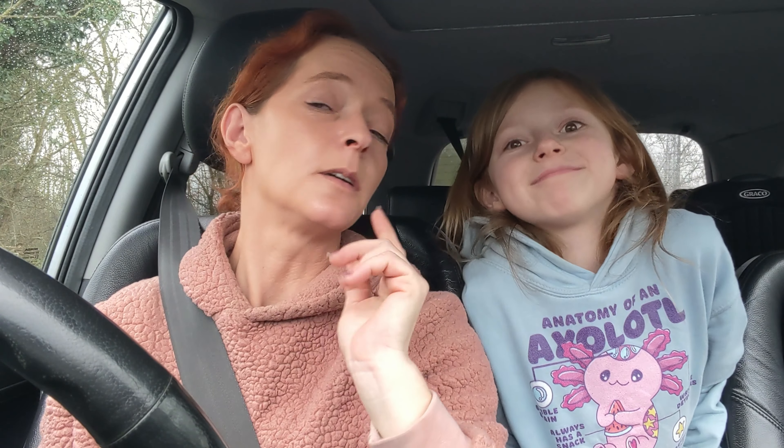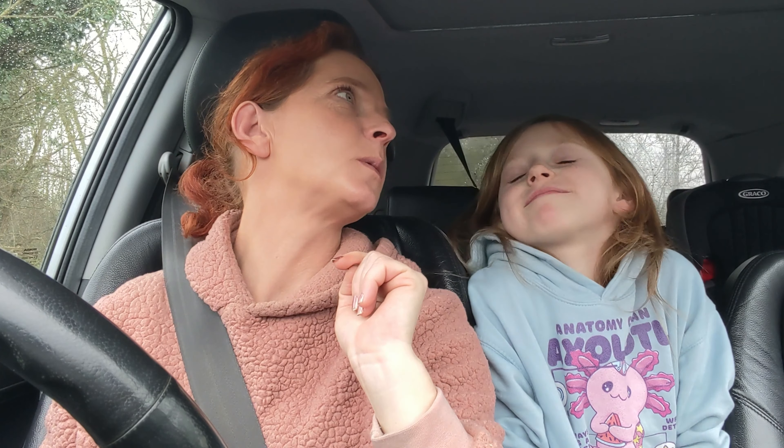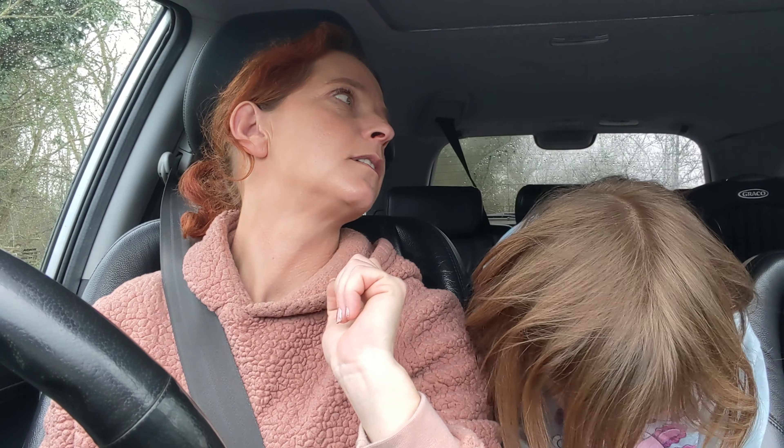Okay, we have just got back from the garden centre and you have bought some guppies, haven't you? How many girls did you buy? Six. And how many boys did we get? Four. Excellent. Can you remember how do you tell the difference between a boy guppy and a girl guppy? How do you tell the difference between a male and a female?